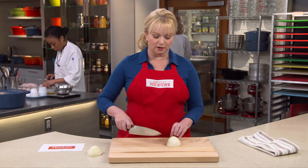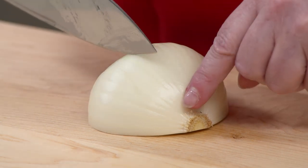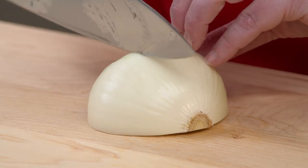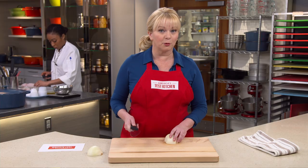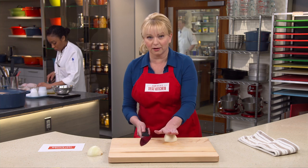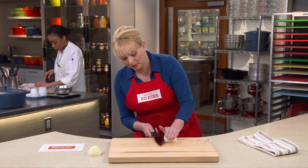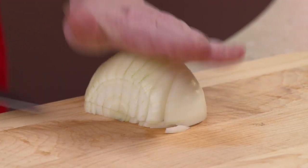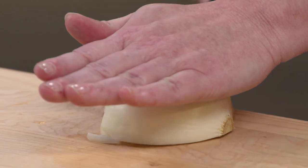To make your first cut, you want to cut straight down, stopping your blade about an inch from the root end, and go right through. Now we're going to make a series of horizontal cuts. Place your hand flat on top of the onion and, starting from the bottom up, move the knife right through again, stopping about an inch from that root end.